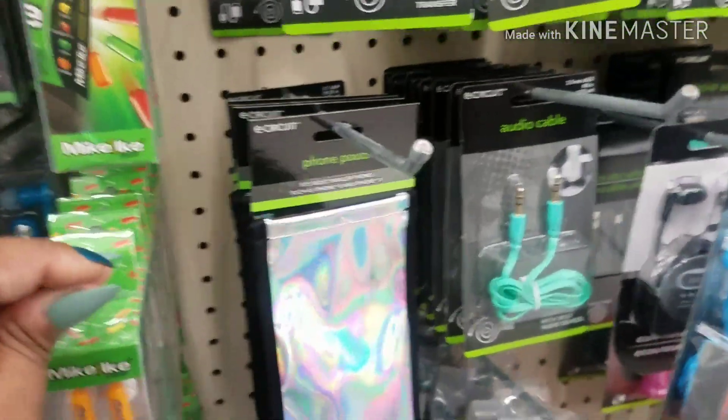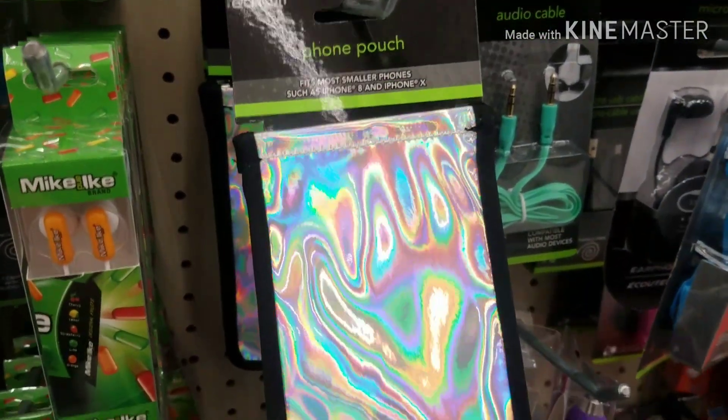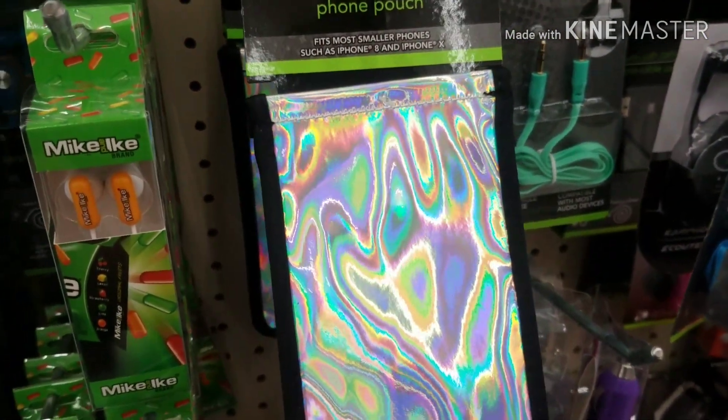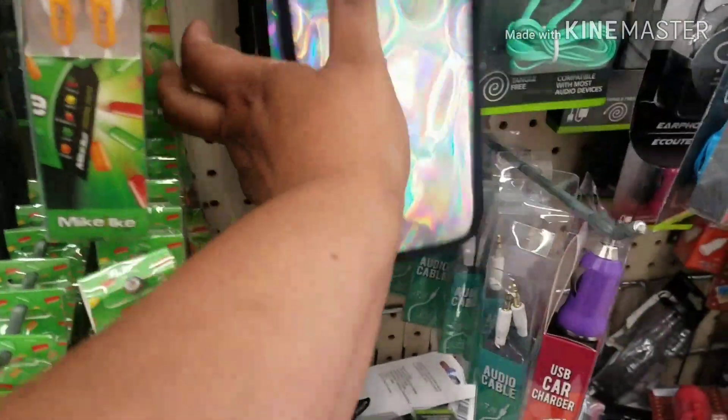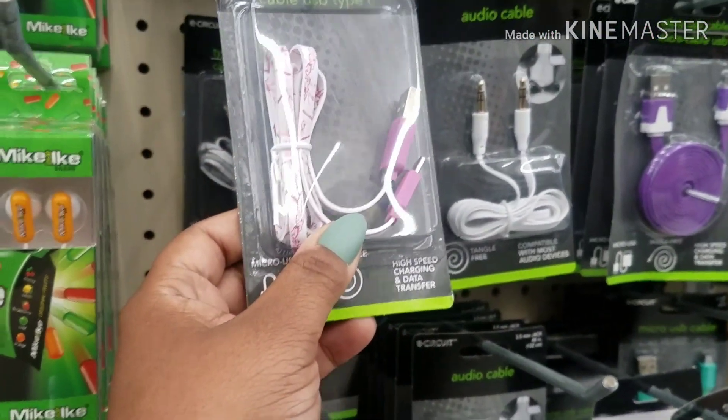This is new at my Dollar Tree — it's a phone pouch. It fits iPhone 8 and iPhone X. It's really nice. Then they have these marble chargers, Type C's.